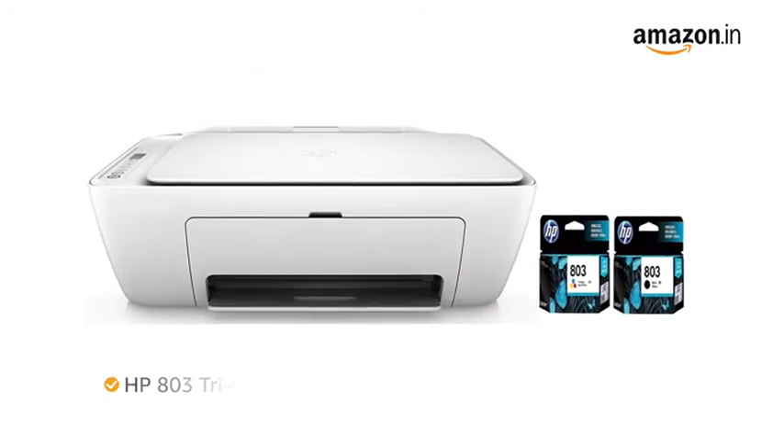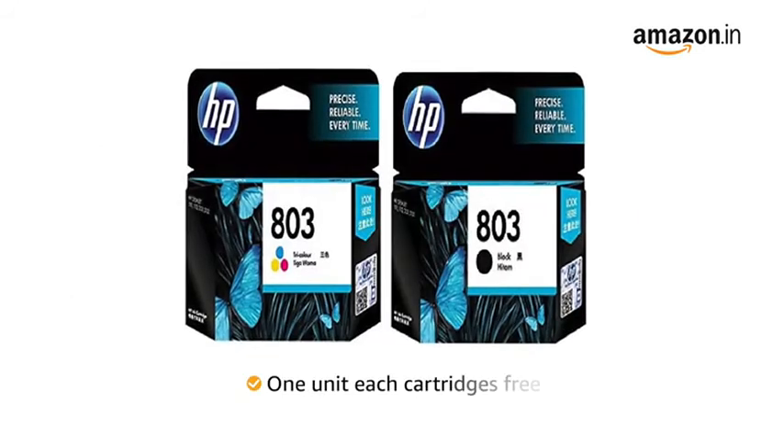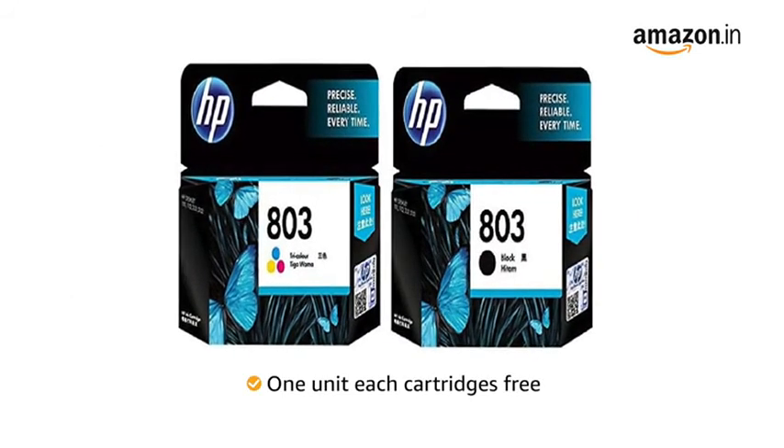The compatible ink cartridge for this printer is the HP 803 tricolor and black ink cartridge. One unit each of both these cartridges come free with this printer.